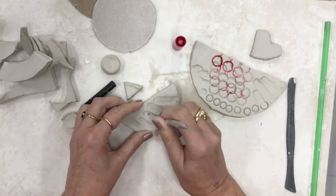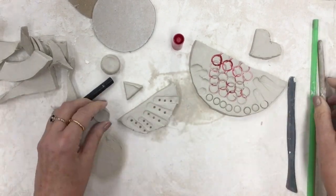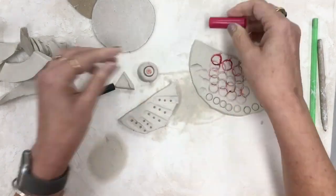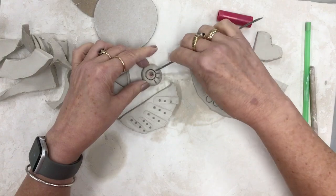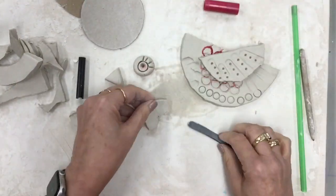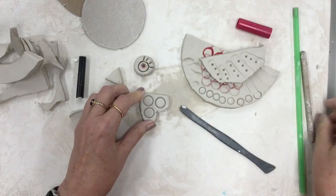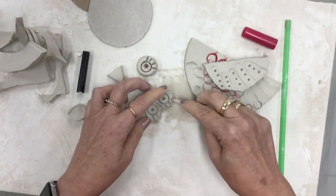I also have these little wooden sticks I can poke some little holes with. And then my eyeball — I'm gonna use the marker cap again. Give it a good squish and the wooden stick. Now I'm gonna use the carving tool to add some eyelashes and a little more texture on my tail. And then I think we are just about ready to assemble our bird.